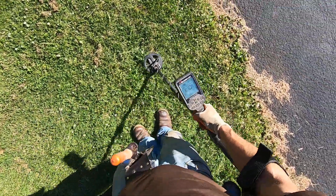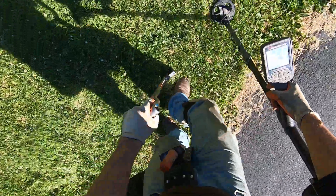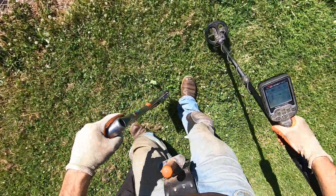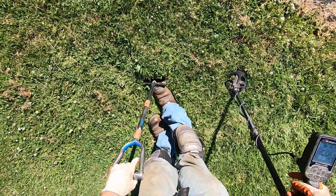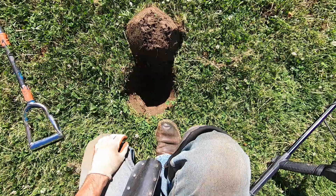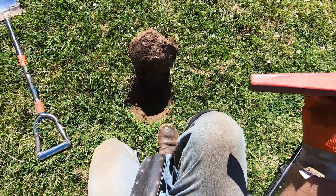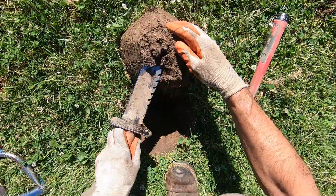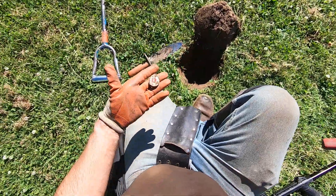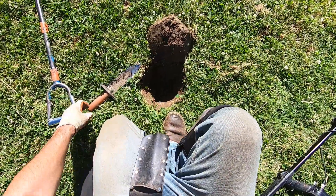Zipper pull right there. A deeper one right here. Oh, it's soft — beautiful ground right here, just beautiful ground, nice and soft. I love it. It's deep too. 40 kilohertz. There's a twist top right there, about five inches deep.